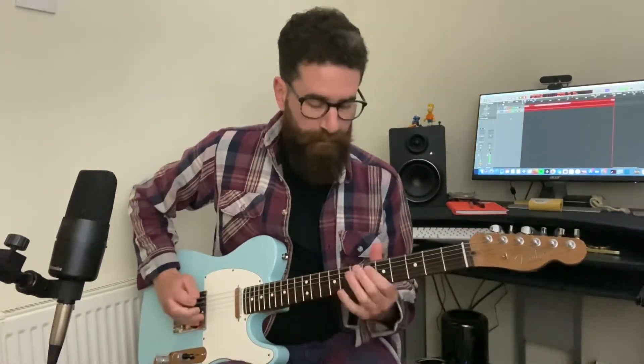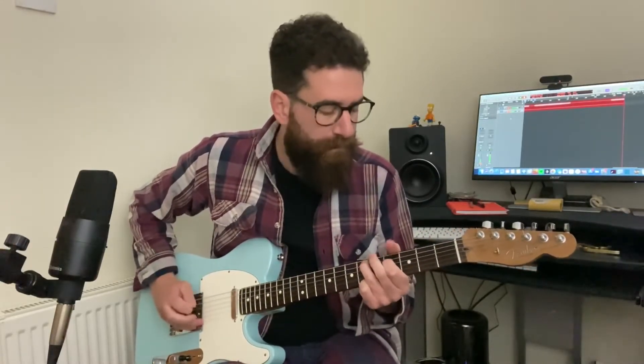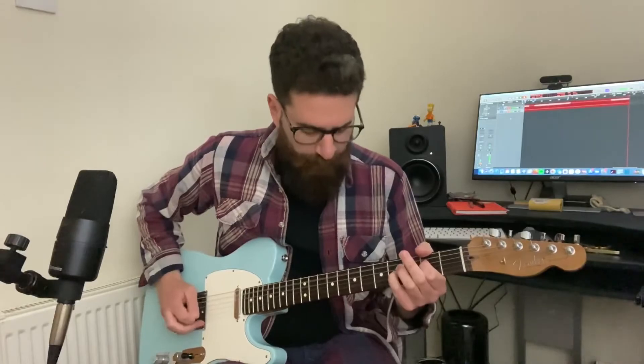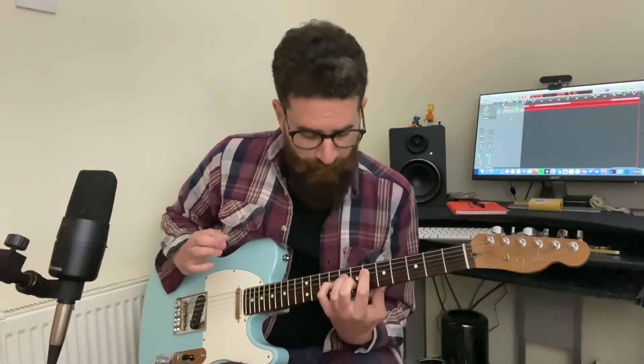For my own preference, I like strings to have just a little bit more warmth. But for some players out there, you might find that the extra bit of treble, extra bit of bite, it can work for you. Nonetheless, they're a good solid set of strings. They sound good, they do feel nice, and they do stay in tune really well.